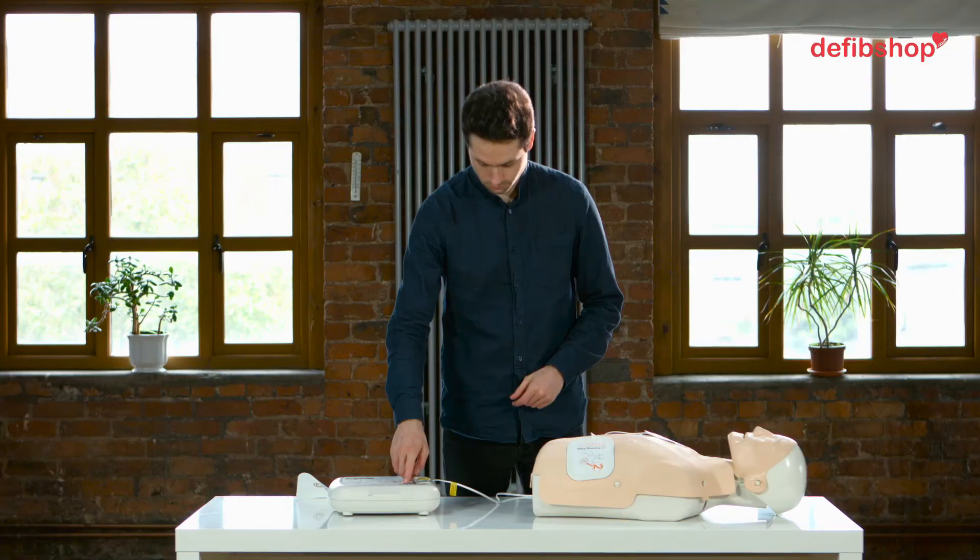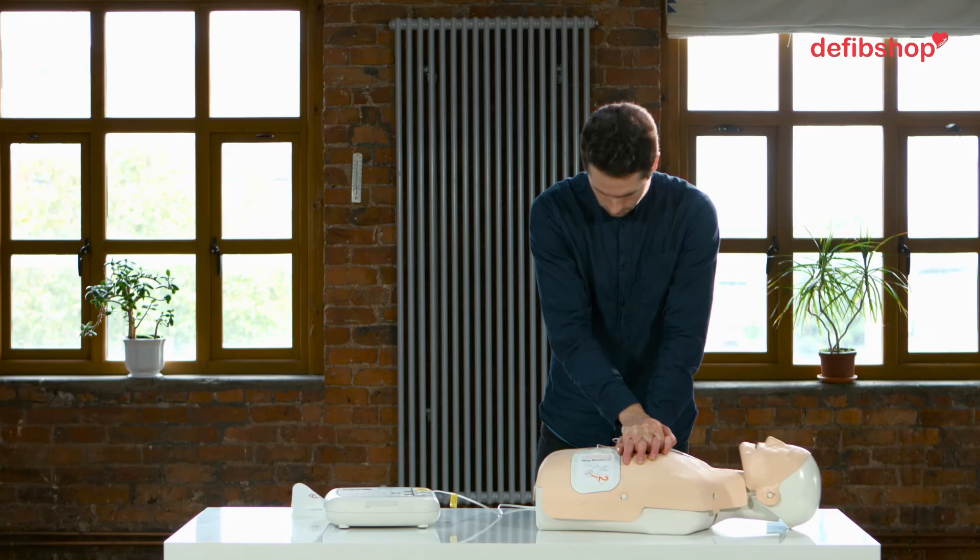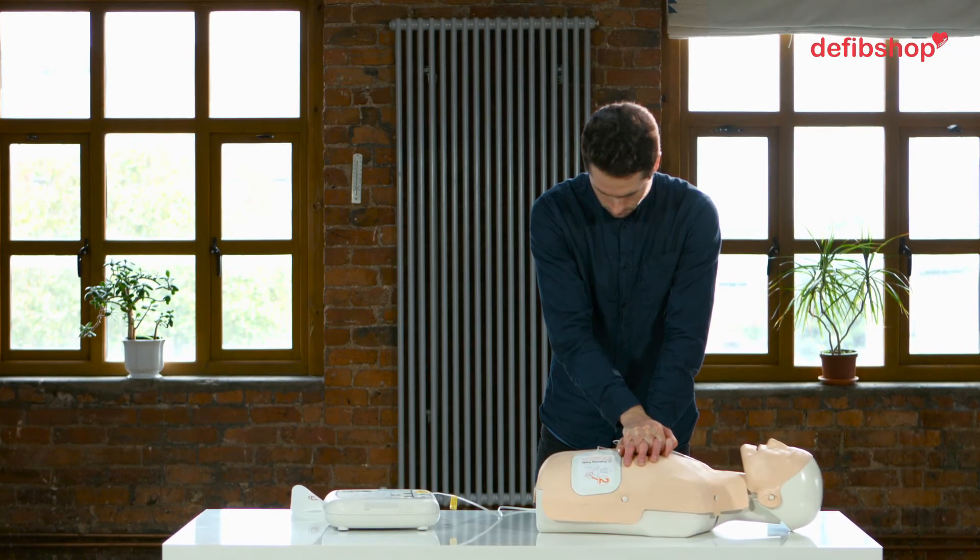Press the flashing blue eye button for CPR voice prompt. Place the heel of one hand on the centre of the chest between the nipples.